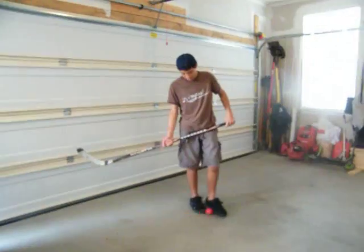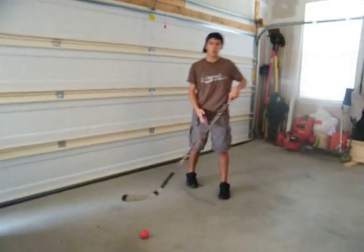I can show them how to do the reverse — should I do some juggling? I can show them how to do the reverse move. You guys want a wicked wrist shot?